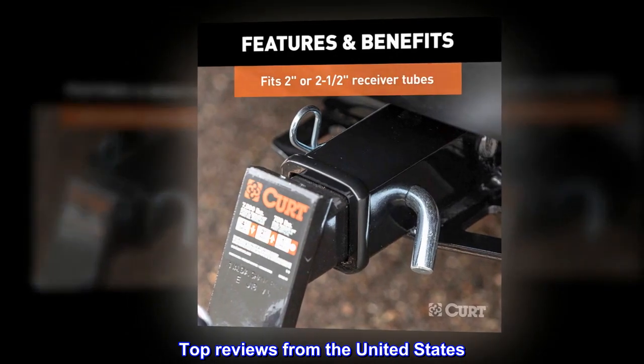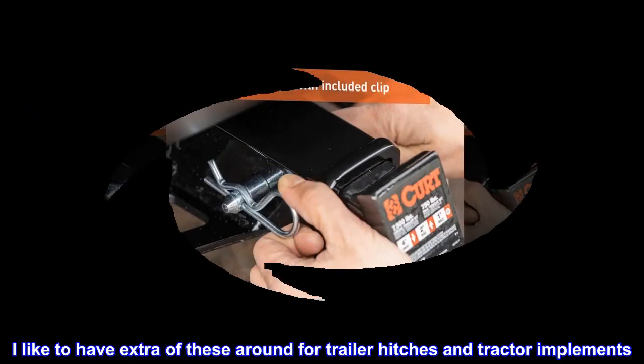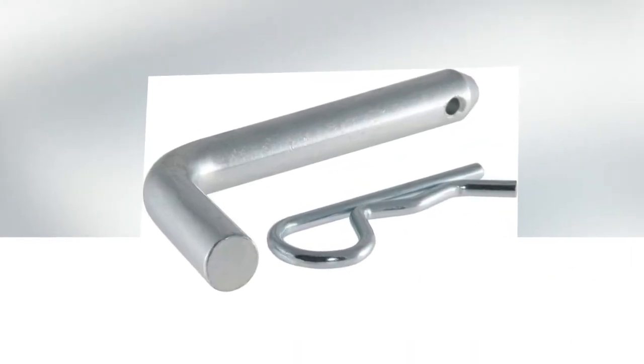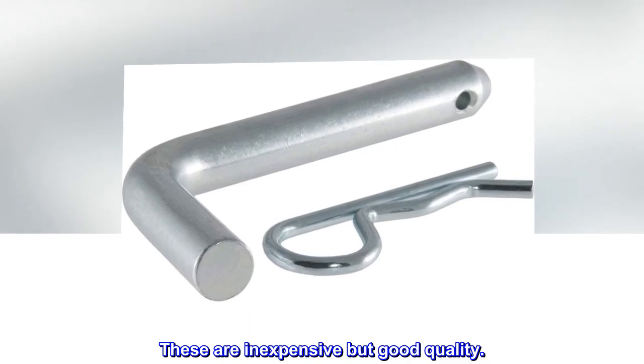Top reviews from the United States. Good quality. I like to have extra of these around for trailer hitches and tractor implements. These are inexpensive but good quality.